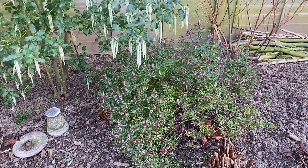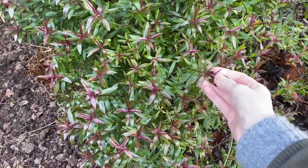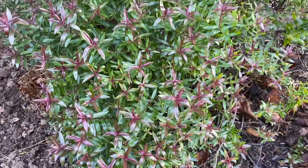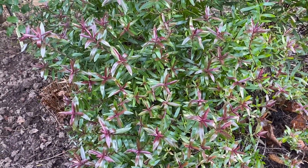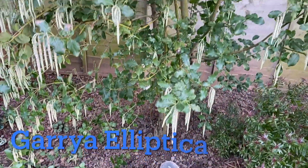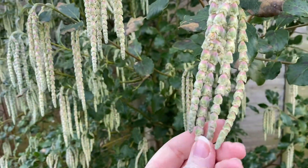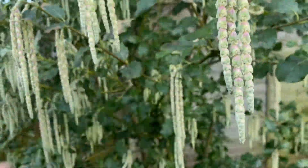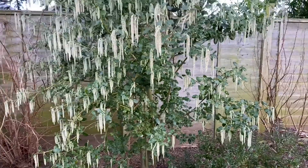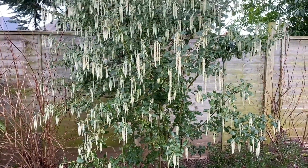We've got a couple of things here which I really want to get. I don't know if this is some sort of hebe — the ends of each little branch have got these purple leaves so they're purple-tipped, so they're beautiful. And then we've got this beautiful tree here, I think it's some sort of catkin. It's got these long catkins and they've got a sort of a hint of purple, but when you stand back they look really silvery — almost like Christmas decorations on a tree. So that's really beautiful.